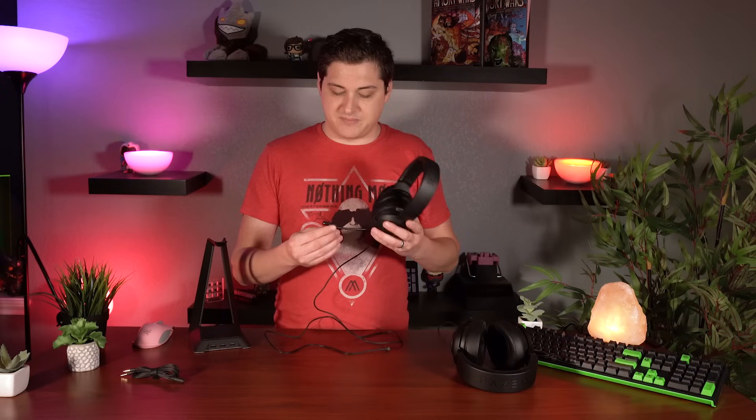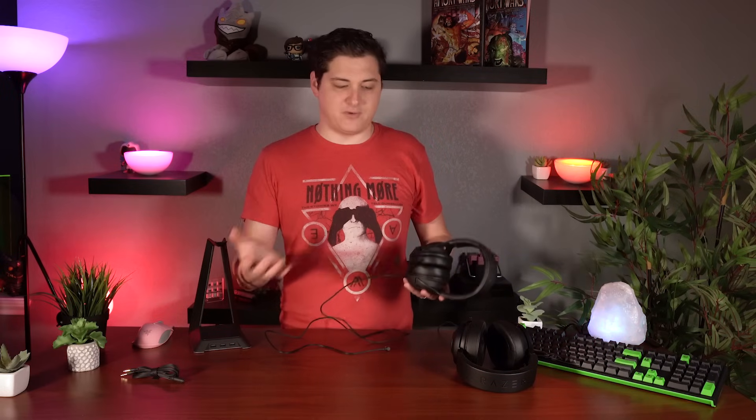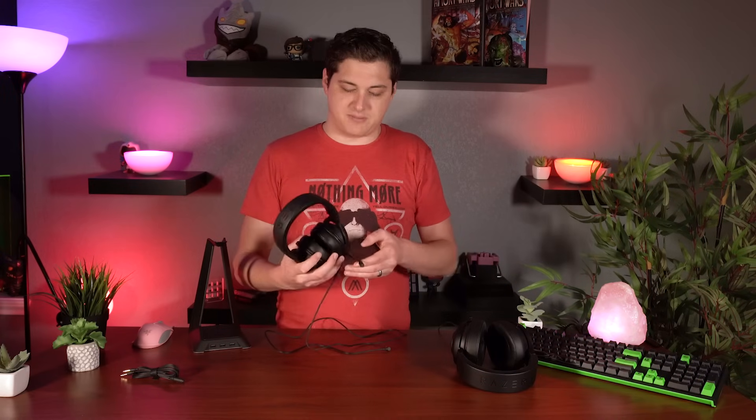I would have liked to have a light or some indicator on the actual microphone to know when you're muted, just so you don't have one of those instances where you're talking to yourself for an hour and then you unmute and your friends are like, 'Oh, where have you been?' — because that happens all the time.